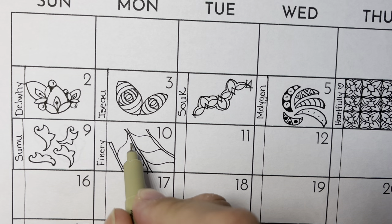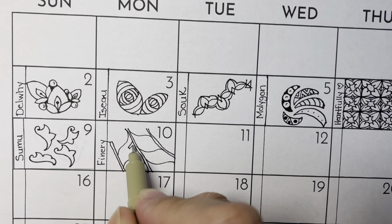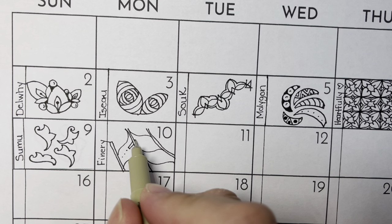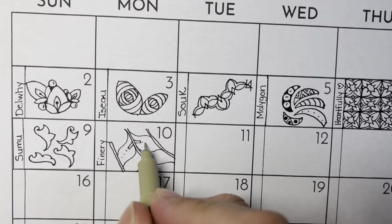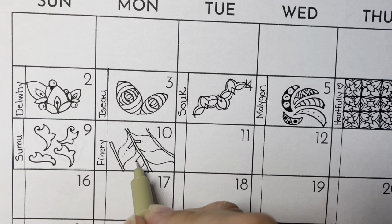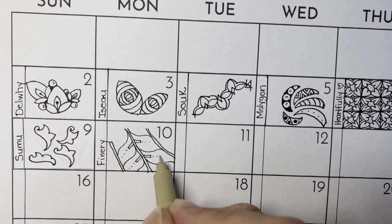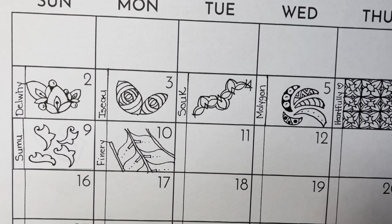And then from the center, make a little rectangle and a couple of dots. Just like that — and that is Finery.